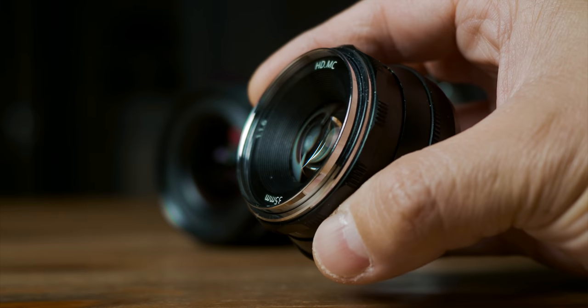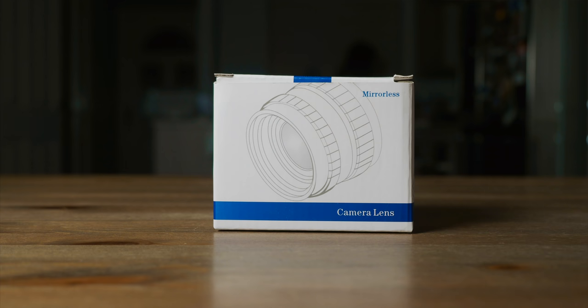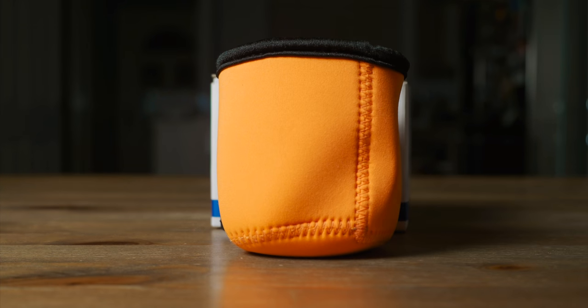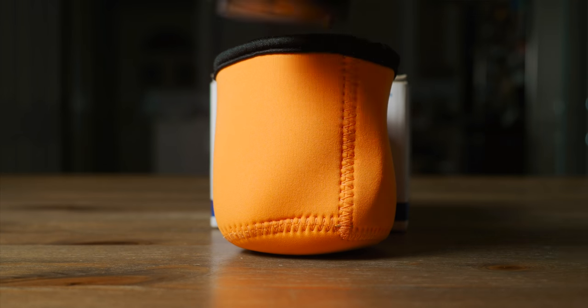Unlike my recent reviews on the Mitakon 17mm f0.95, the packaging is absolutely horrendous — even a joke. But I'm not bloody complaining. In fact, I kind of dig it. Pergear doesn't want to hide the fact that this is a cheap lens after all. With a simple cardboard box with no markings on what's inside, and a fluorescent padded lens pouch to protect the product. Well, at least they give you a pouch.